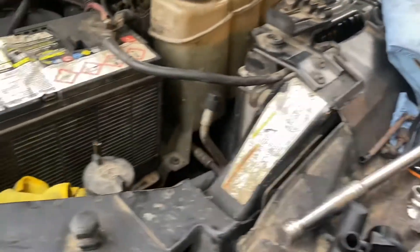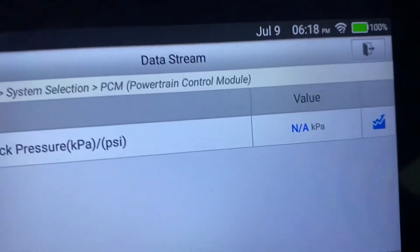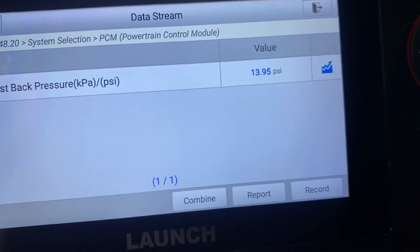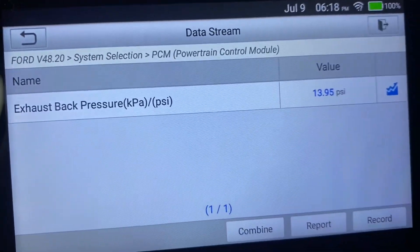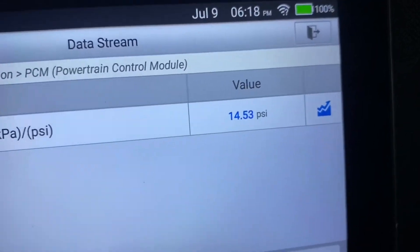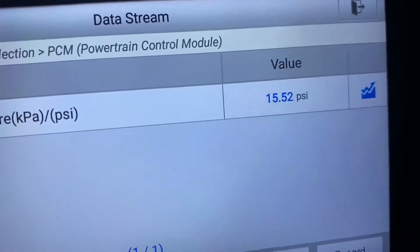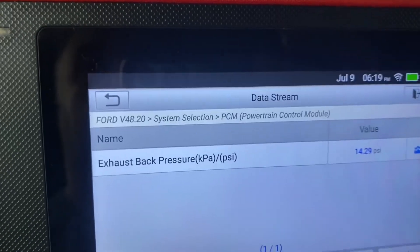Now the real question is: do we have back pressure reading like it's supposed to? Let's check the data stream — key off. All right, that's good news. Boom — back pressure is fixed!